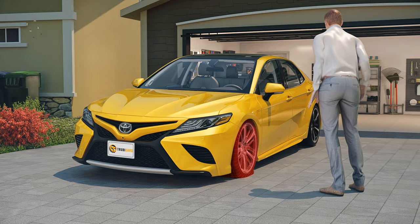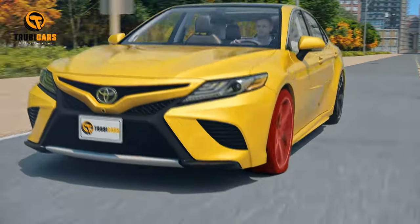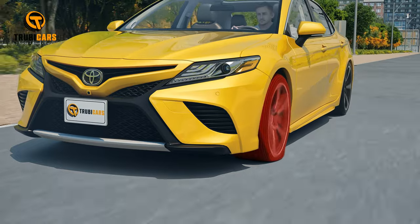Changing a flat tire. Flat tires can happen to the best of us, but don't worry — we've got you covered with some friendly tips on how to handle it.